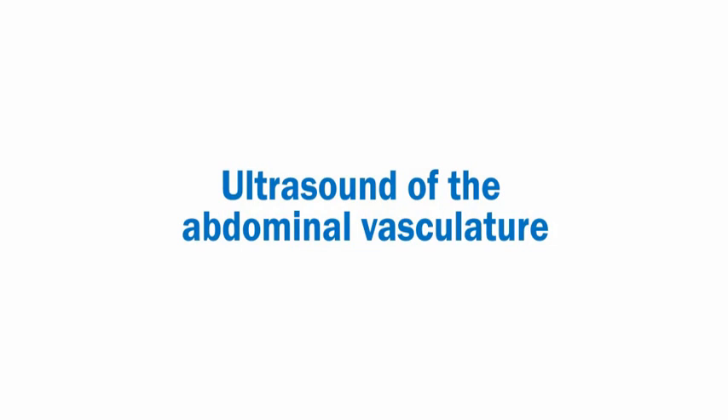This video demonstrates how to set up and perform ultrasound of the abdominal vasculature.